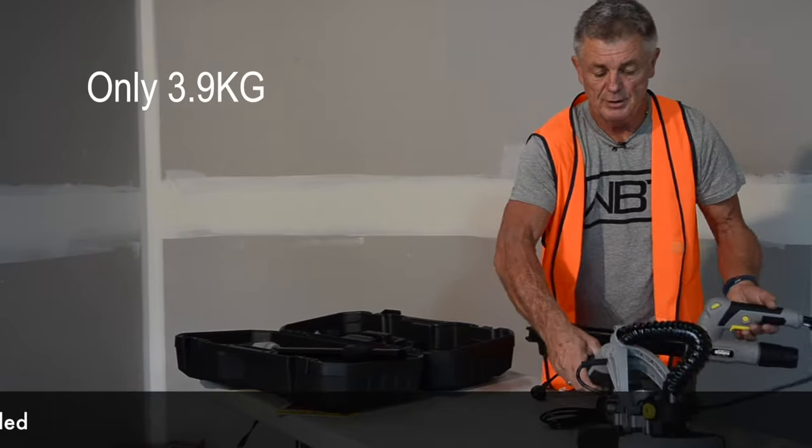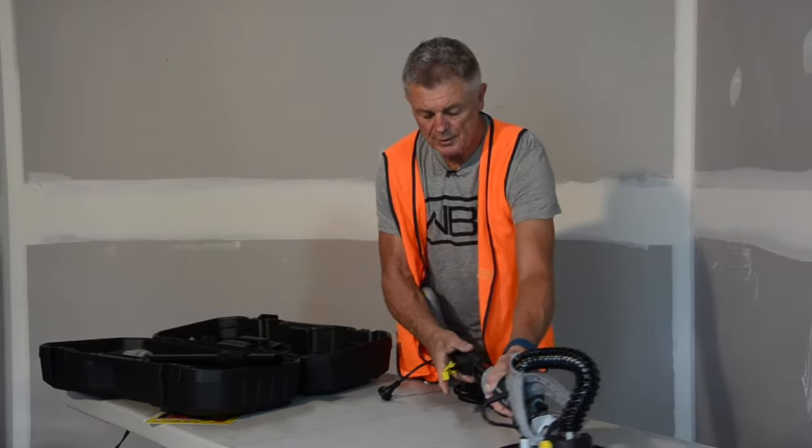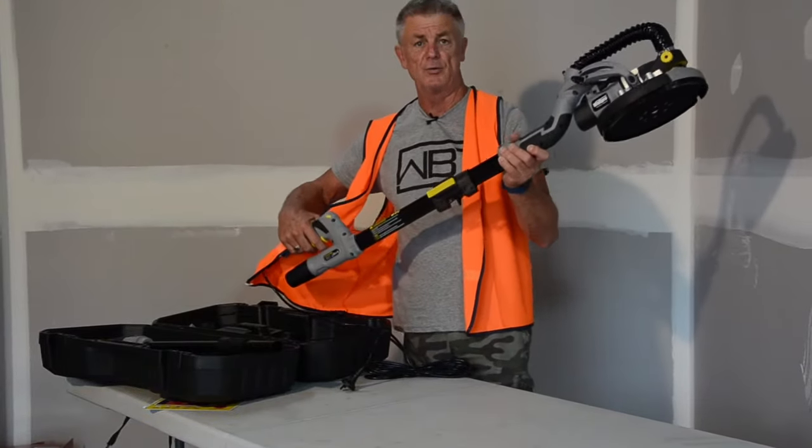To assemble it, what we do is you just rotate it back around, yellow catch over the top, lock in — there's your sander ready to go.